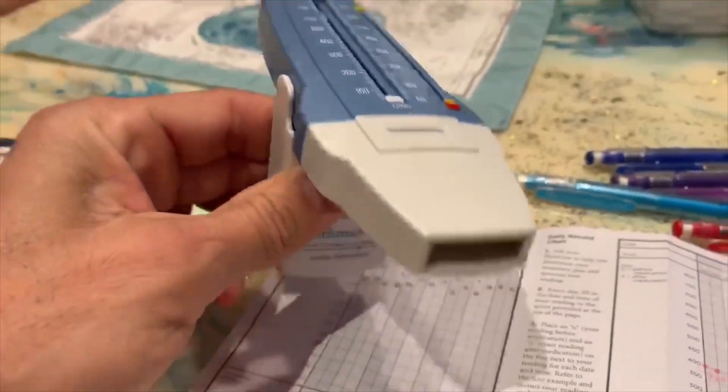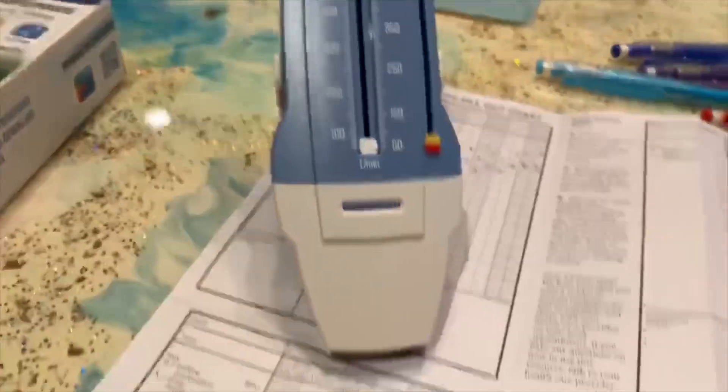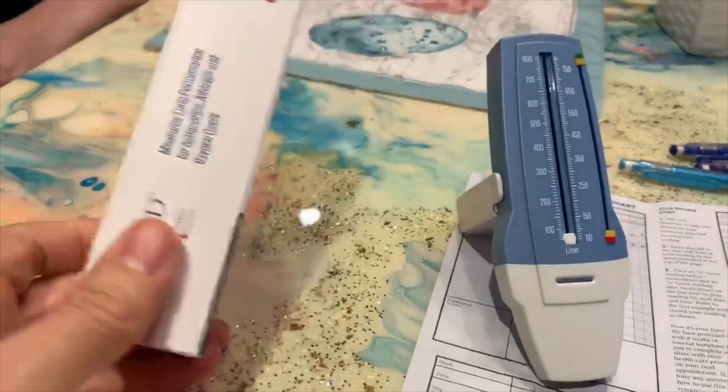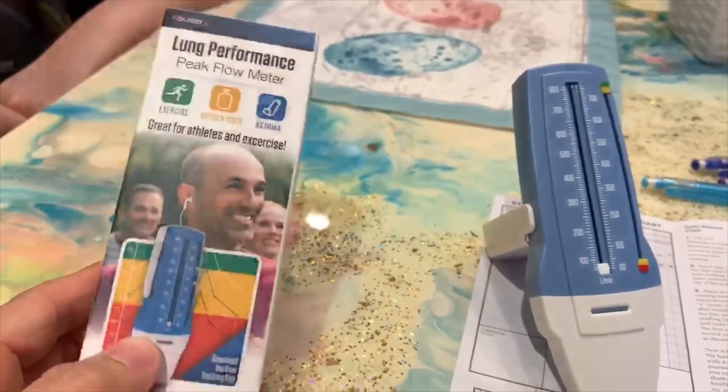Very easy thing to use. You just hold it up to your mouth, blow into it, and this little meter here pops up and tells you where you're at. We're going to test everybody in the household to see if anybody is getting the flu or possibly the coronavirus. A decrease in lung capacity will usually come before a fever. We'll wipe it off between each person with an alcohol pad. These are only about $10 to $20.